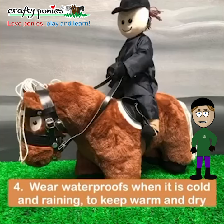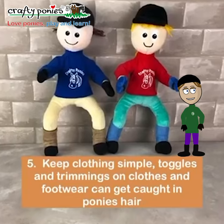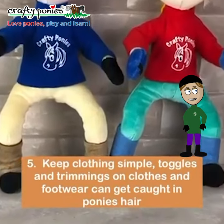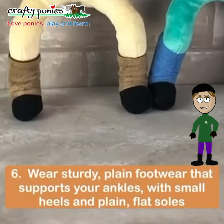Wear waterproofs when it's cold and raining to keep warm and dry. Keep clothing simple. Toggles and trimmings on clothes and footwear can get caught in ponies' hair and other things. Wear sturdy plain footwear that supports your ankles with small heels and plain flat soles.